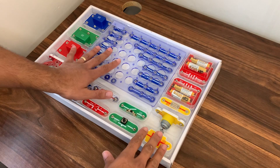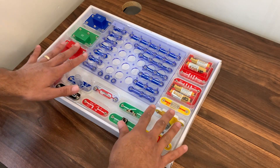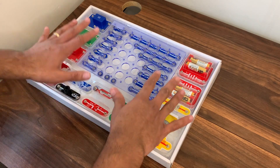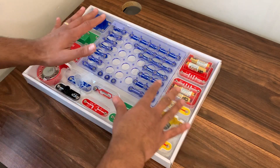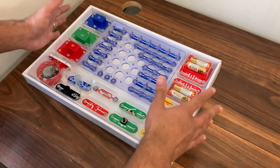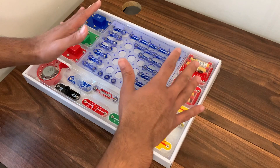This is the Snap Circuits 100 piece electronic exploration kit for children, recommended for ages 8 and up. It's an educational toy based around circuits and kits, putting things together and having fun with children on a STEM educational basis.